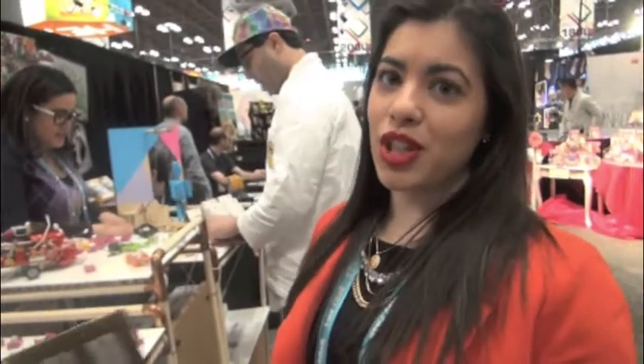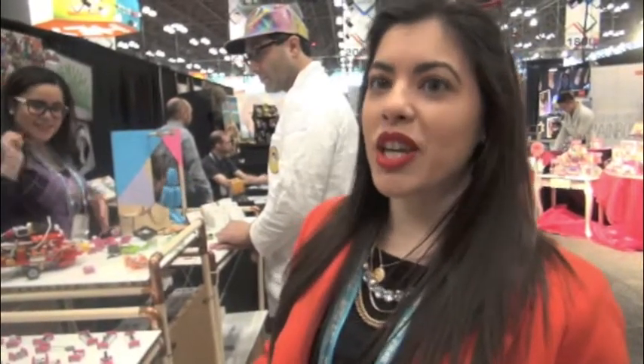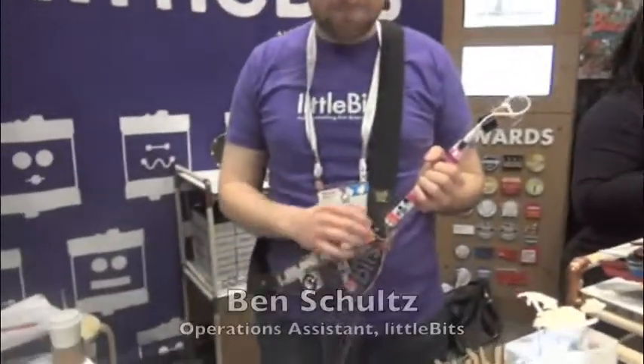Kids put together circuits and then ultimately use the circuits in different types of projects. They can make their own keytar. This is a keytar that Little Bits actually made — it's a little complex.